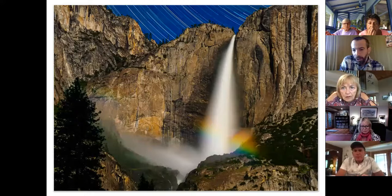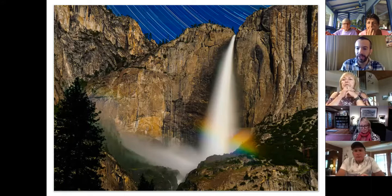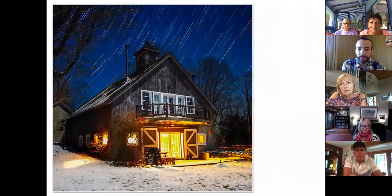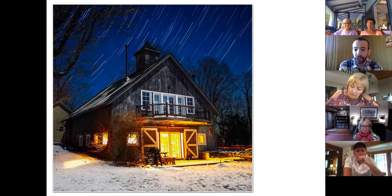This is called a moon bow, or a lunar rainbow. It happens when the water is heavy — early in spring — and it needs to be a windy night because the mist causes enough light to be refracted for the rainbow. This happens about an hour after sunset. I was standing there alone in Yosemite, which gets about five million visitors a year, so being there alone was just amazing. This was taken in the Berkshires on a snowy night — about a 45-minute exposure. The longer you let it go, the richer the star trails get.